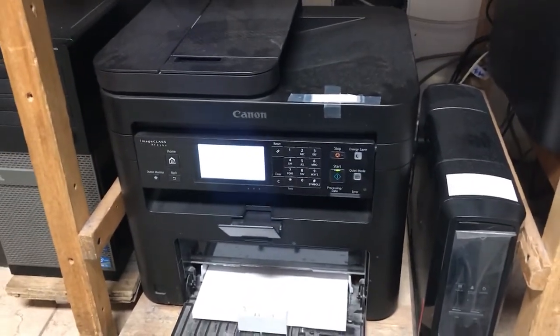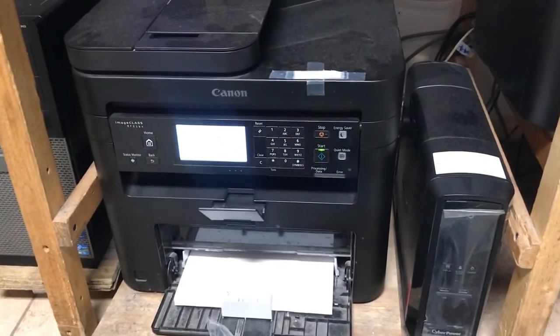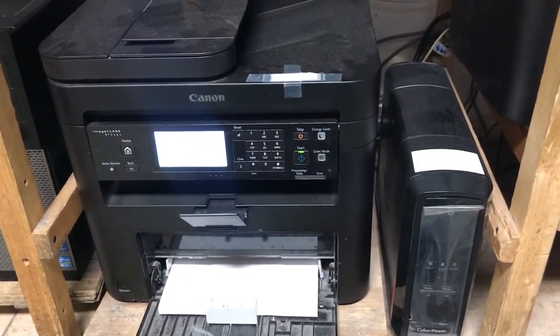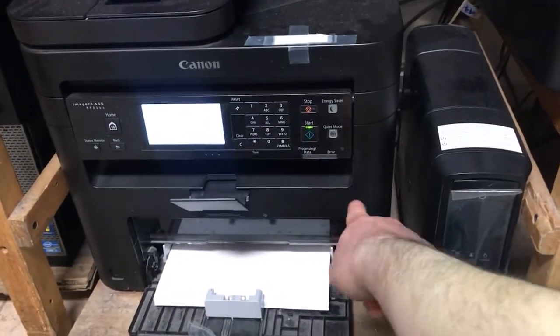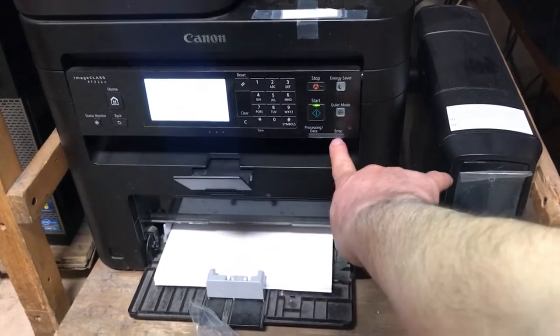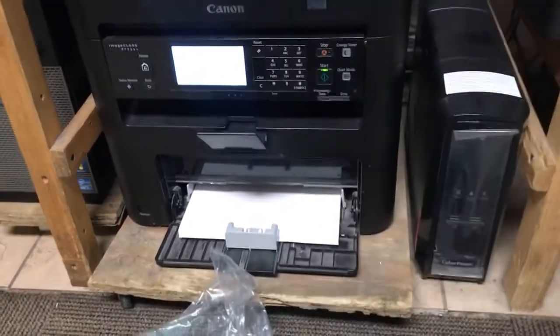Now whenever you see that your cartridge needs to be changed — when it gives you a red light right here saying error — once you change it, that light is going to go away. Now it's new.